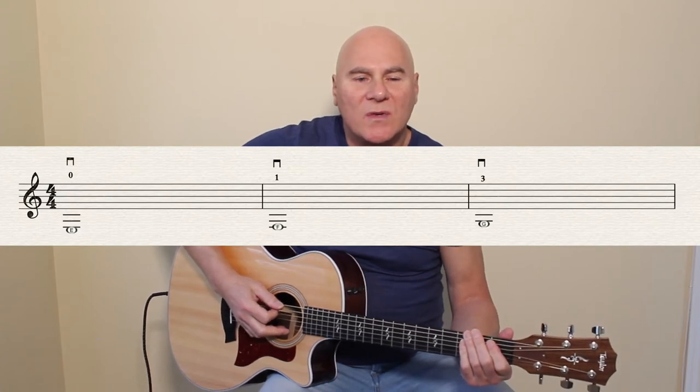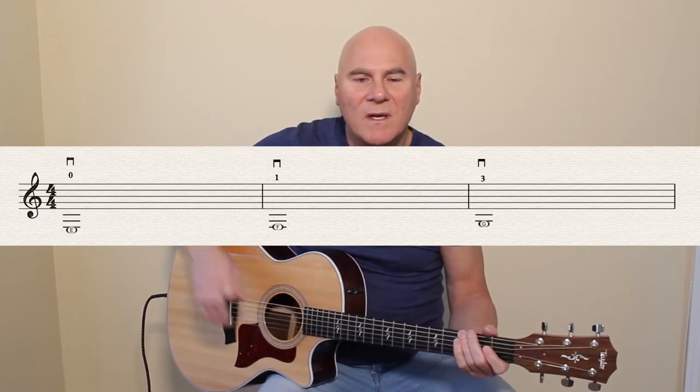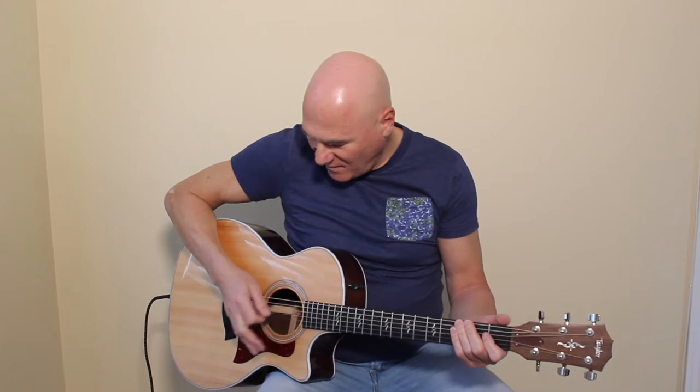Here we go — line number one: one, two, three, four. E — two, three. First finger F — two, three. Third finger G — two, three, four.